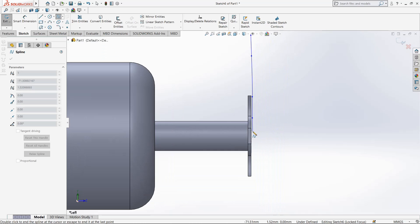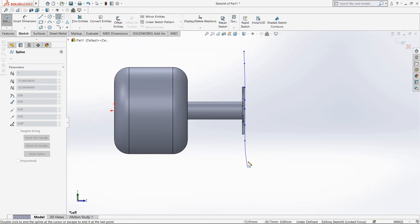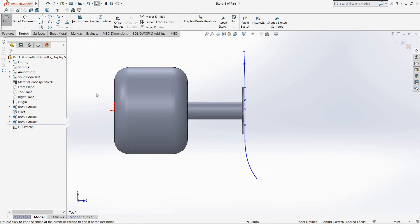Keep some distance here, keep it straight, up to here and then from here make some little curvature like this. Press escape.